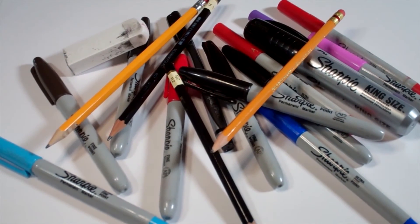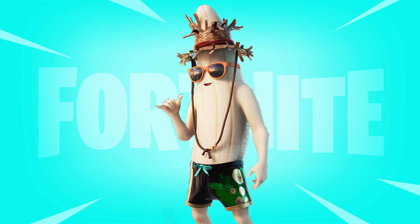Hi, everybody! Today we're going to see how I draw Peely Unpeeled from Fortnite.